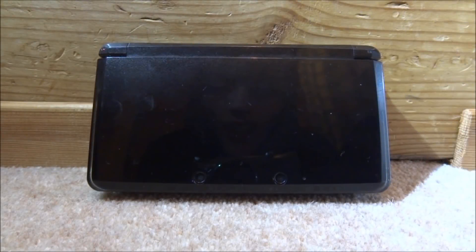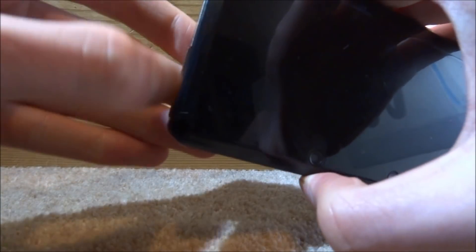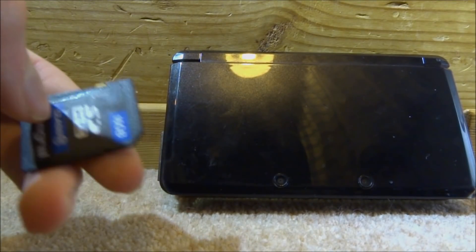Hi guys, Tech James here. In this video I will be showing you guys how to install the TWiLight Menu onto your 2DS or 3DS with custom firmware and launch Nintendo DS games from your SD card. All you really need is a 3DS or 2DS with custom firmware installed and an SD card. Go ahead and take it out, connect it to your PC, and I will show you guys what to do next.